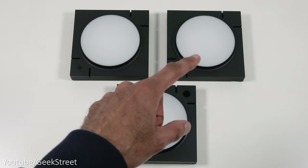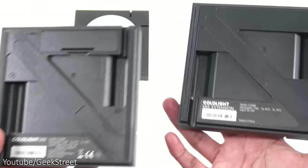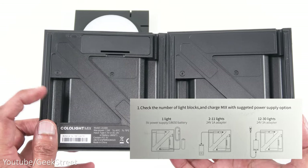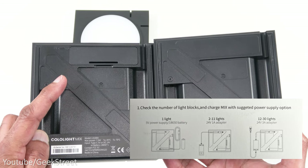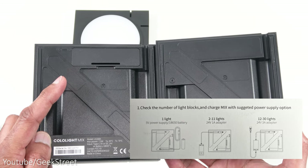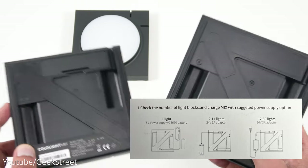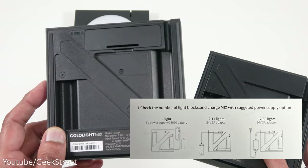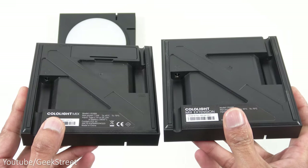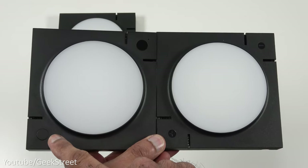This is the starter pack and you get three panels. There is a difference between two of them: one says Cololite Mix and the other says Cololite Mix Extension. With the Mix light you can run it standalone and you can buy a battery — it takes an 18650 battery — whereas the extension kit doesn't take any batteries. If running off a battery, you can only run one light panel at a time.